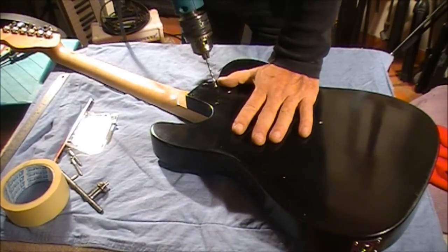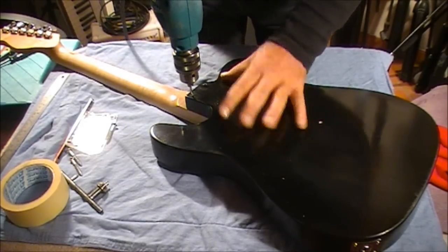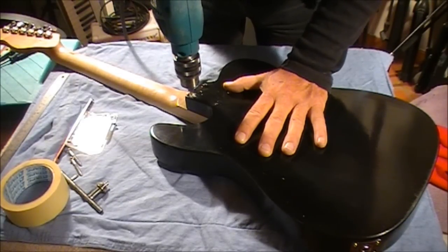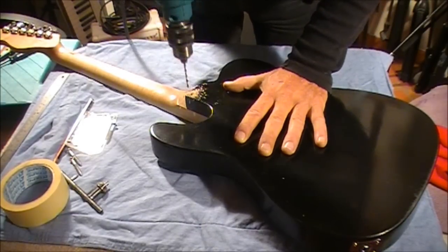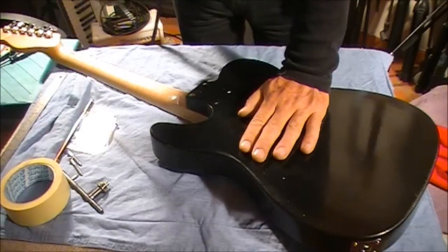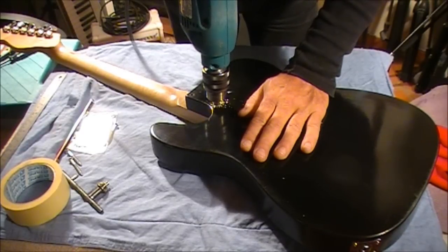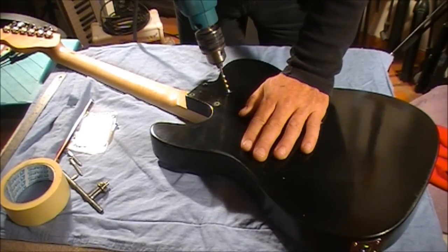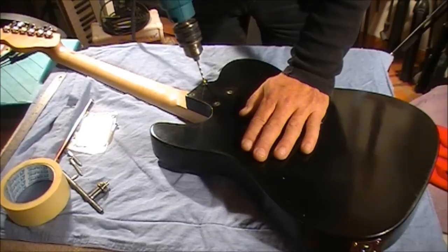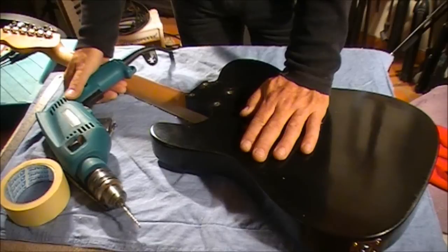With the drill guided through each of those four holes, we drill into the neck until the drill bit gets to the wood — we don't want to actually touch the wood. Make sure the neck is in good position. We'll do the second one, the third, and the fourth.